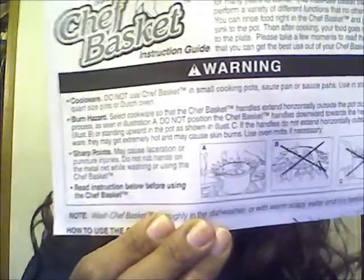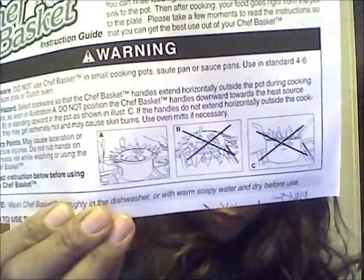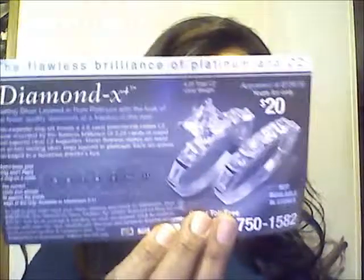Like I said before, you can get some good stuff at Dollar Tree. Do not use the small cooking pot though - it's got warnings. That's very important.